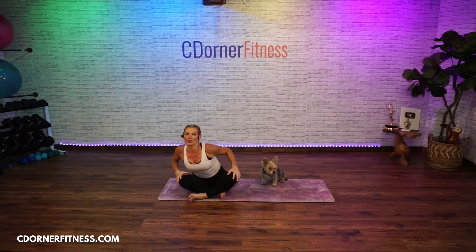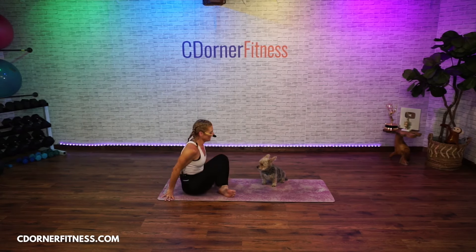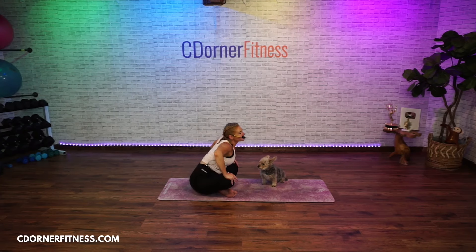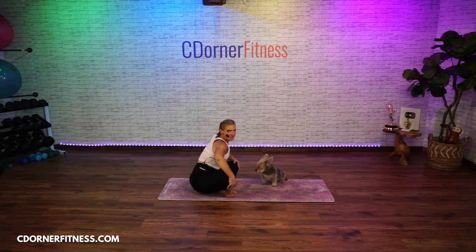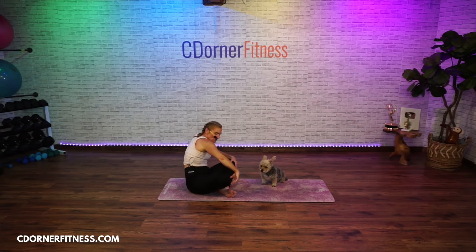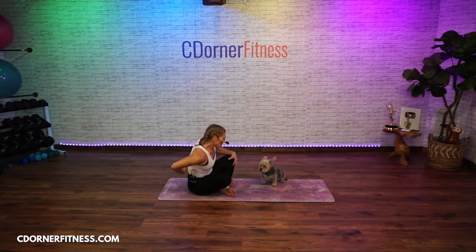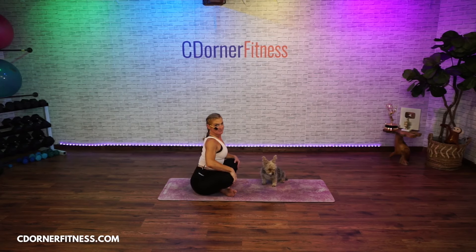Start some circles in one direction — good circles. Notice that I'm kind of rounding and arching my back here, so I'm getting some warmth building in my spine.